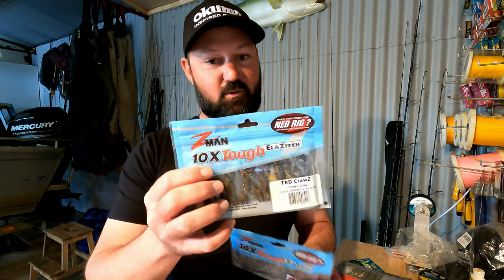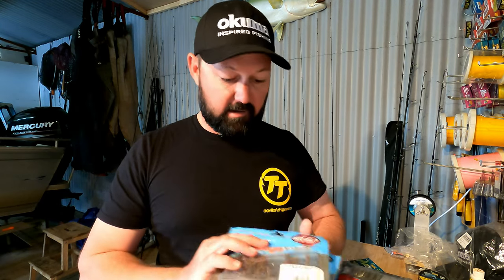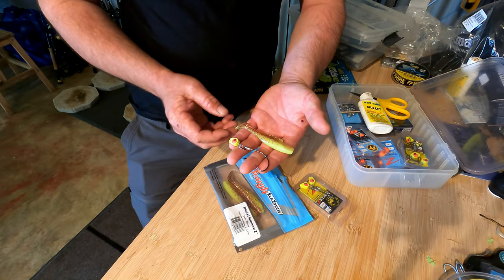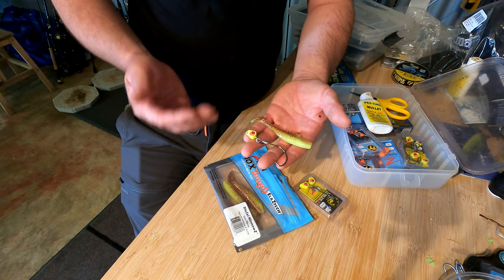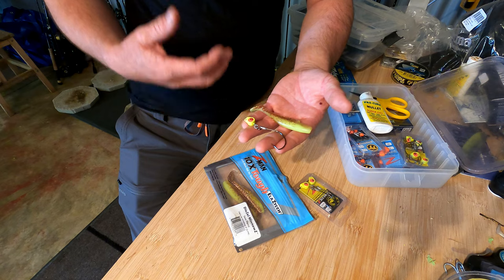I've got them in Drew's craw and blood worm. You really don't need a whole selection of colors with those — just a couple — but it's something you definitely need in the kit.